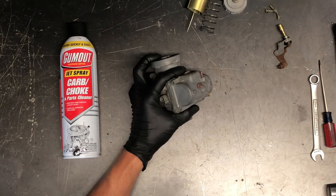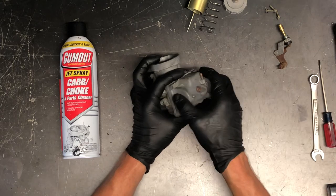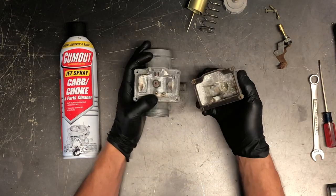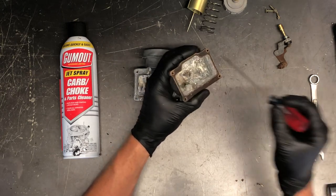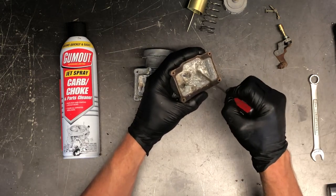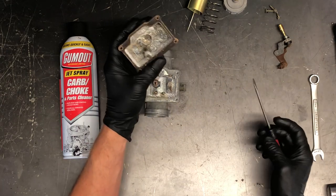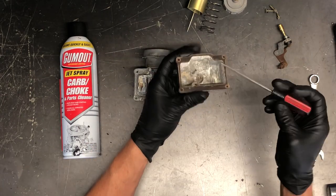Take that bottom bowl — I like to just tap on it one or two times if it hasn't been apart in a number of years, and that kind of breaks the seal. We've got a lot of corrosion in here, and with the right carburetor choke cleaner, this will clean up just fine.